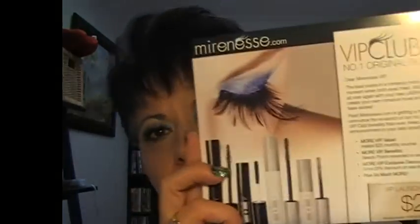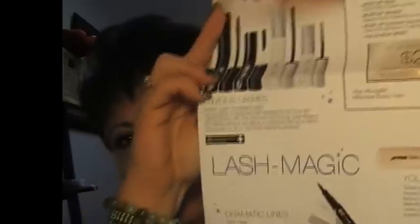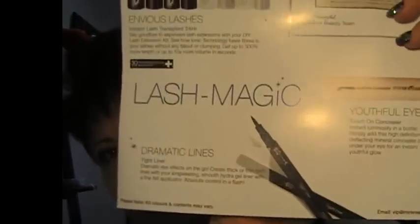This is the package I got. Basically you pay $25 a month and every two months you get sent a package — a little kit with items specifically selected. This is the first kit I've received, and this month's kit from the VIP Club is all about the eyes, so it contains mascara, eyeliner, and an under-eye brightener and concealer. I have all three on today.